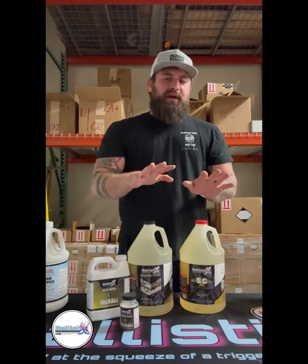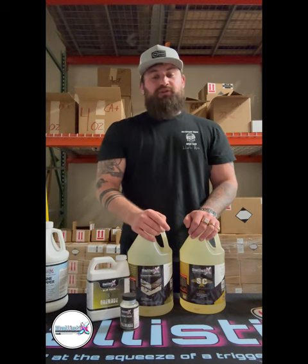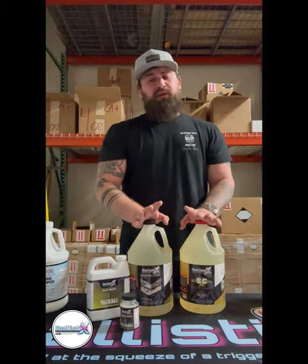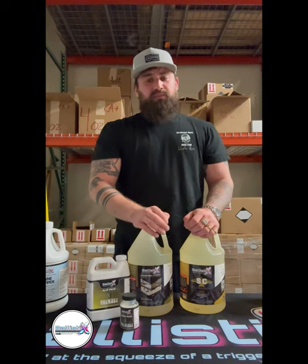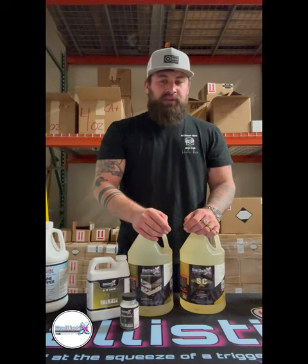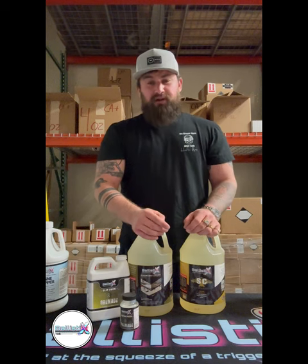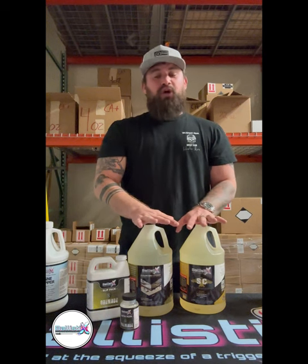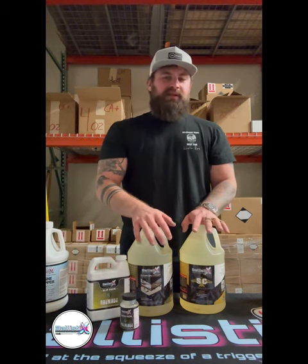We're going to start by diving into the single component products. Pretty soon you're going to start seeing SC and Counter-Attack Reloaded, because we are always making changes to better our product line. Initially when Ballistix started, it was basically our three-component system and primarily focused on the flooring industry. As we've innovated over the years, that's grown quite a bit. Starting off with single component products, we've got SC and Counter-Attack.